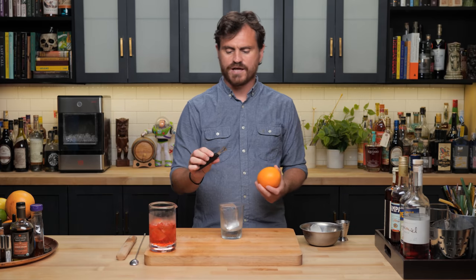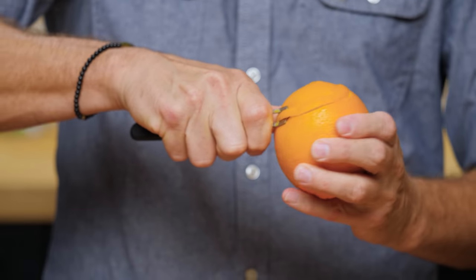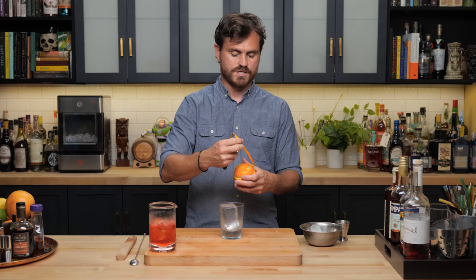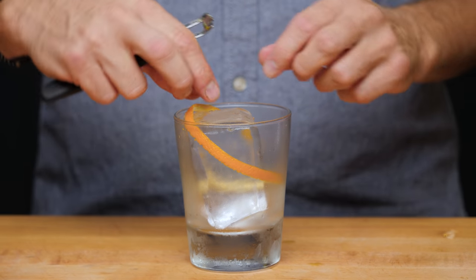We're going to be using a channel knife, which I'm not sure we've used on this channel yet — Marius says we have, but it's been a long time. We're going to take a really long, very small peel. We're just going to start at the top here and go around. Maybe you guys in the comments can let us know which video we did that on. We're just going to lay this into the glass, nicely.